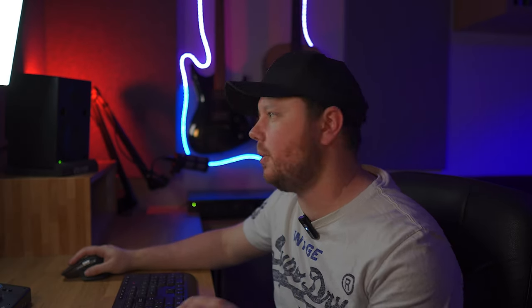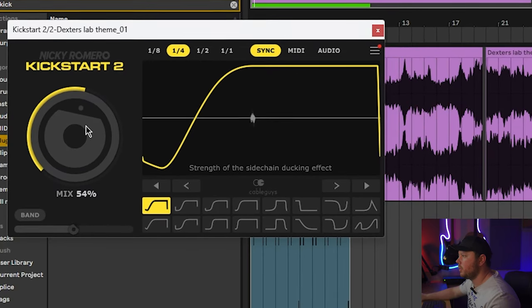I like the way this sounds now. But what I'm noticing is, as the chops are from different sections, some are louder than others. To sort that out, I'm just going to add a small amount of compression, maybe even a little bit of Kickstart 2 just to bring out the transients at the start. I'm going to start with the Kickstart 2 and bring the mix down a bit.